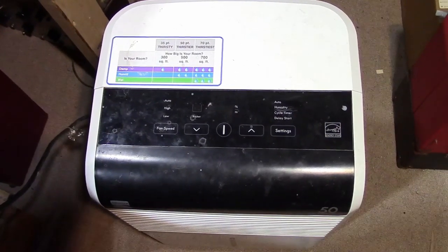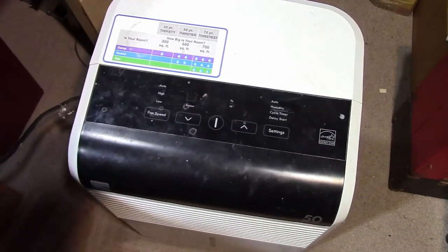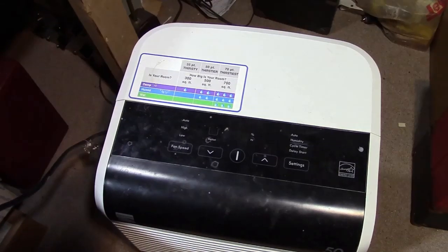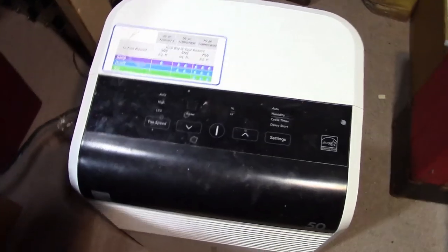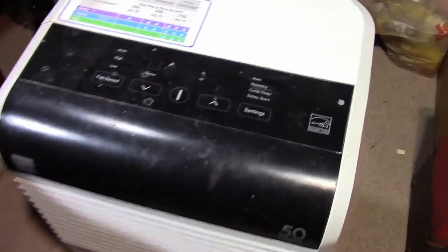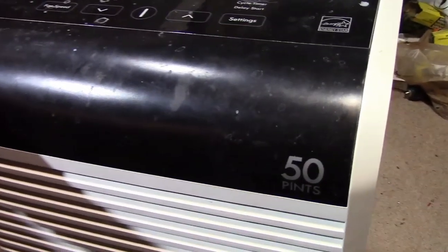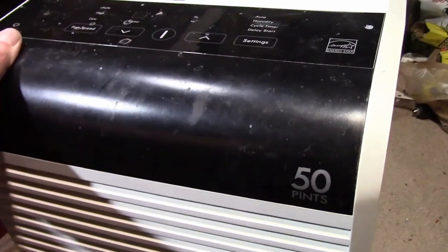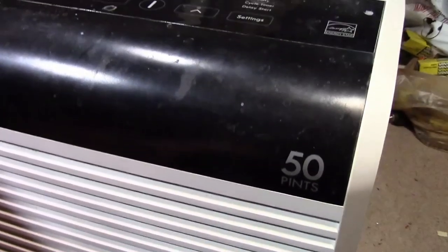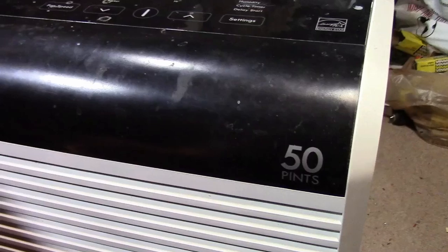Hey guys, how about something a little different. I've got an issue with this dehumidifier — I think I showed it in a video a while back on alley shopping. I scored this dehumidifier out of the alley behind our place; somebody was moving out and left two of these behind. I honestly didn't know what it was when I grabbed it, but figured — it's electronic, it's free, might as well.